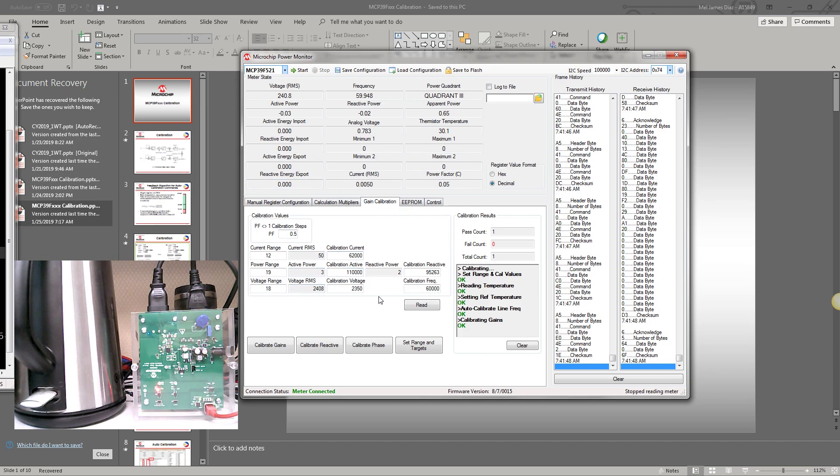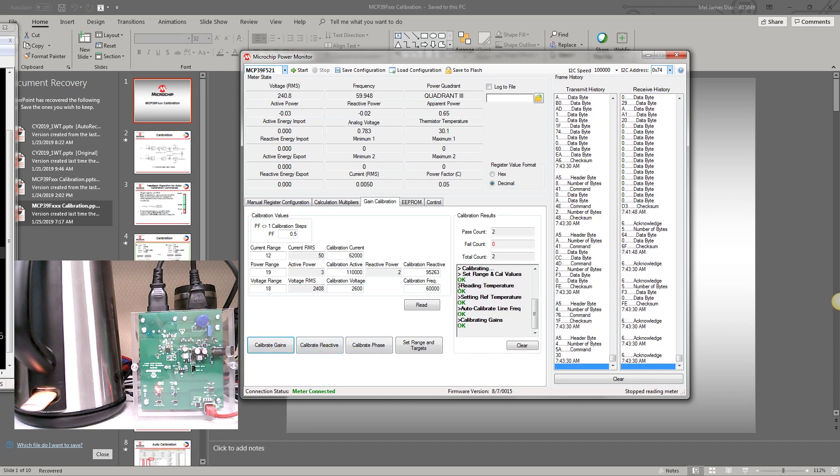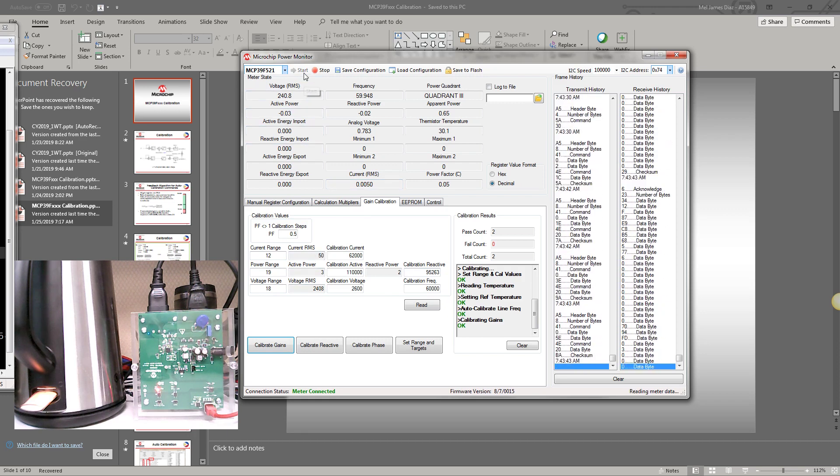So we go to the gain calibration and input 2,600 for the voltage. We then click 'Calibrate Gains'. When we read this, it should now show 260 volts.